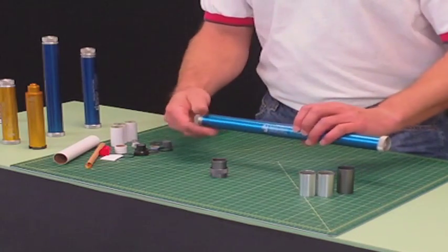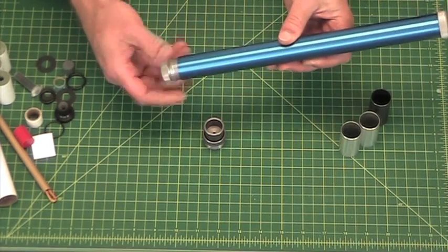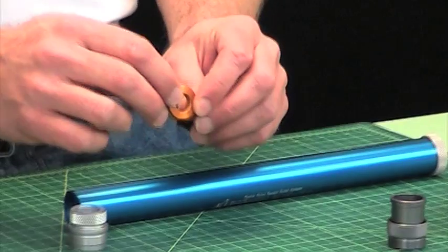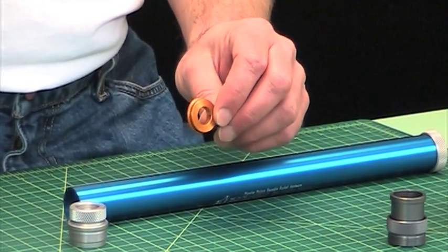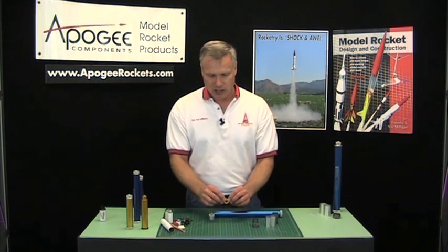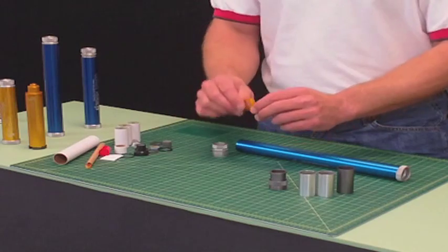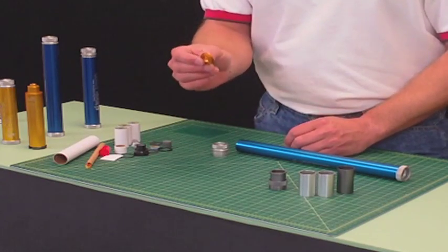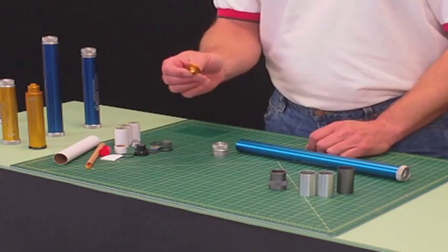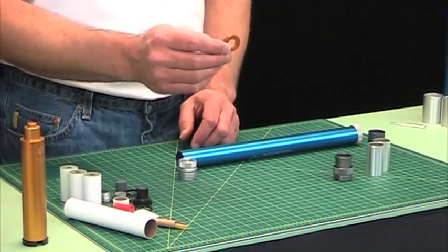Inside the 360 case is also the forward seal disc, which is this right here. Whether you need it depends on what propellant pack you're using. We're using the H128, and if you look in the instructions it doesn't call for this seal disc when using the adapter system. So always check the instructions on the propellant to determine whether or not you need it.